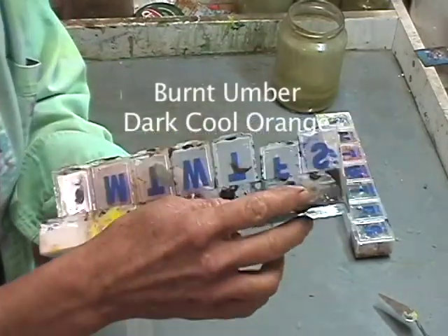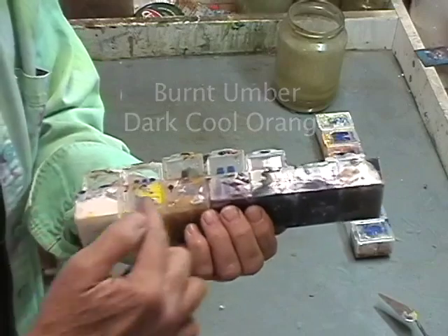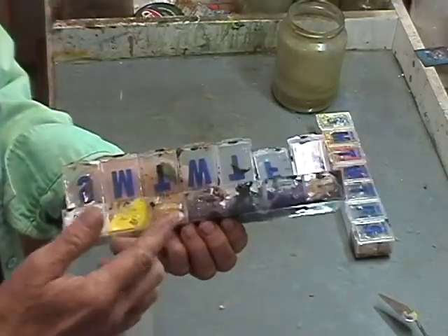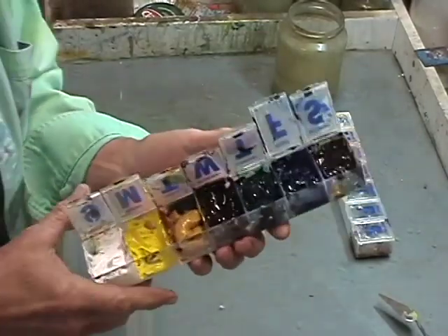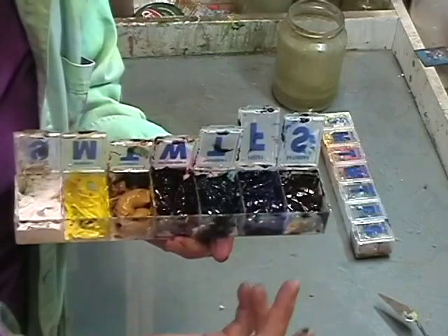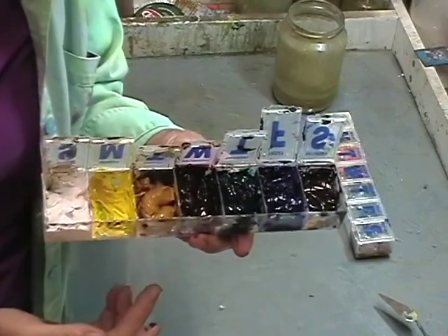Now the setup of the box is by value from lightest to dark. I know that in prior DVDs I've set it up differently, but as time evolves and I use them more frequently, I tend to find that setting them up by value from lightest to dark makes it easier for me to make better color choices.